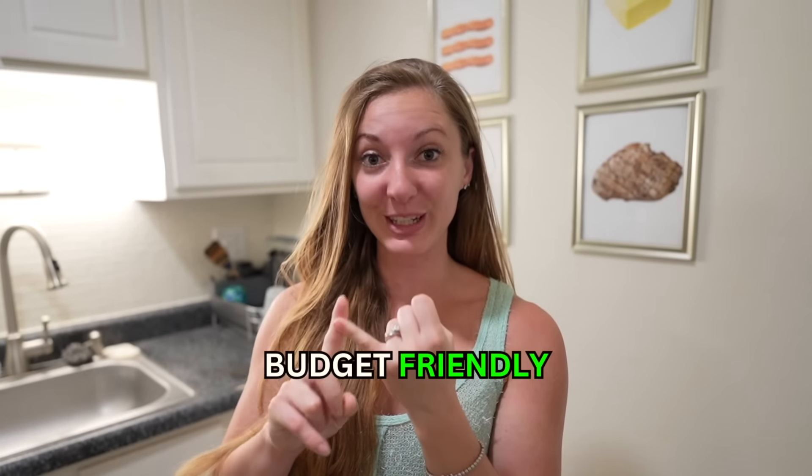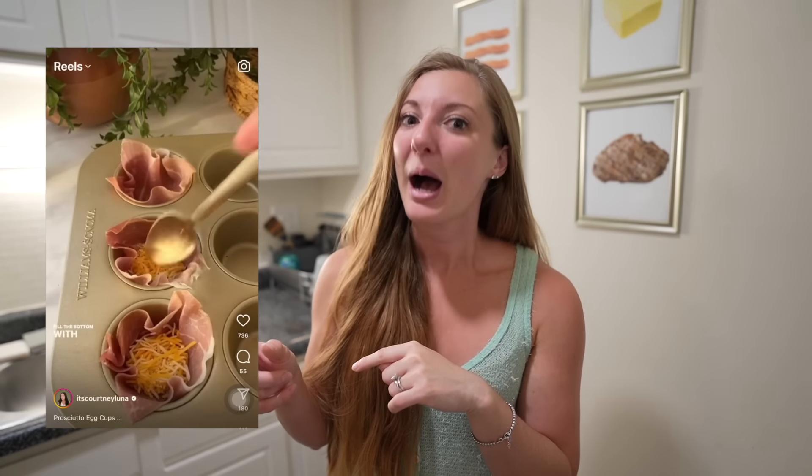I like having a lot of different meal options that are budget-friendly and easy to make, which is why when I saw this breakfast recipe on Courtney Luna's Instagram, I was like, yep, I'm making that.